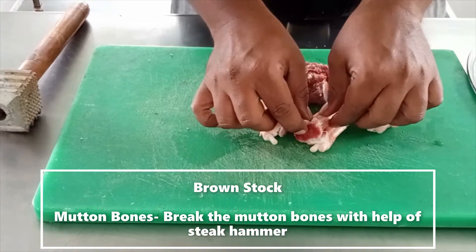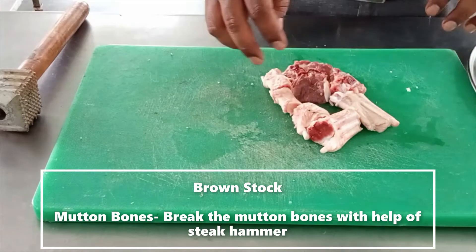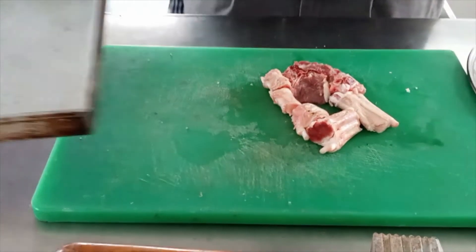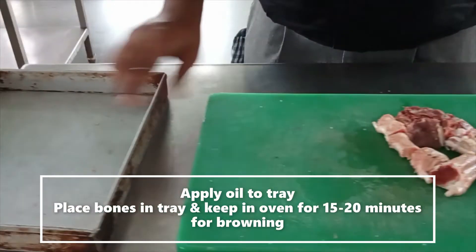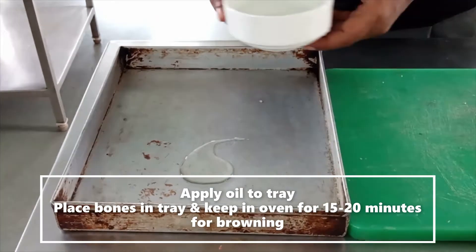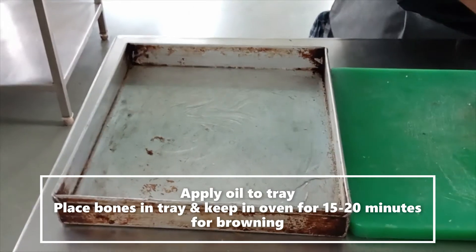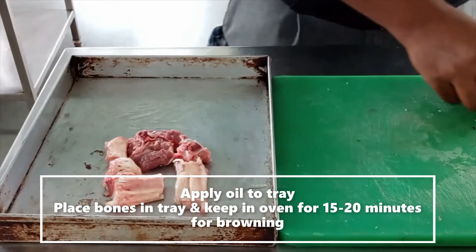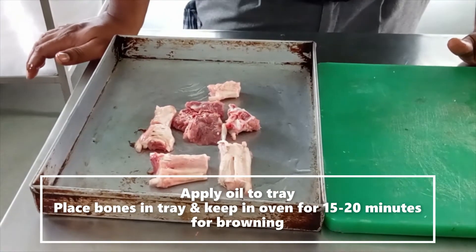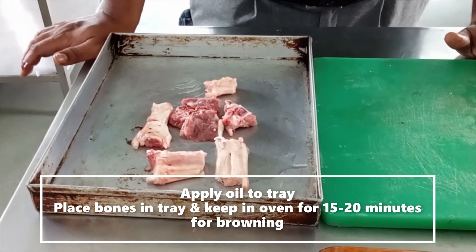Now the bones are broken and the bone marrow is out. We required a tray — apply some oil and then place these bones on the tray and keep it in the oven for at least 15 to 20 minutes for the browning.